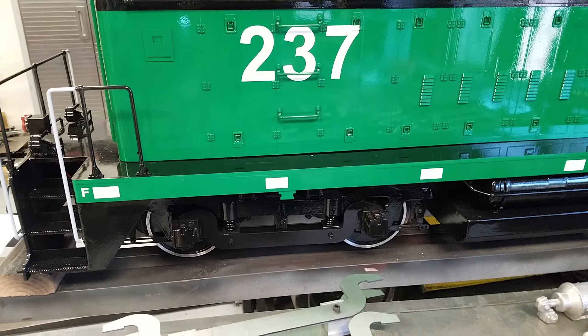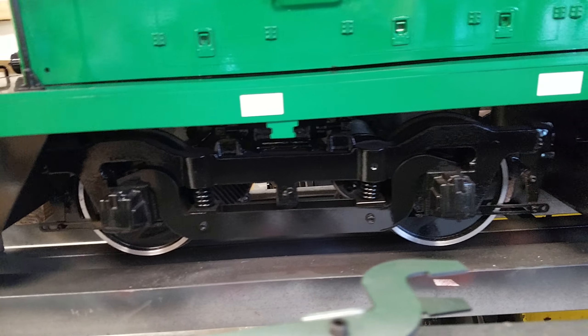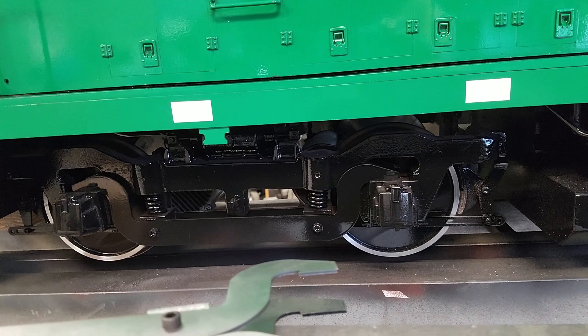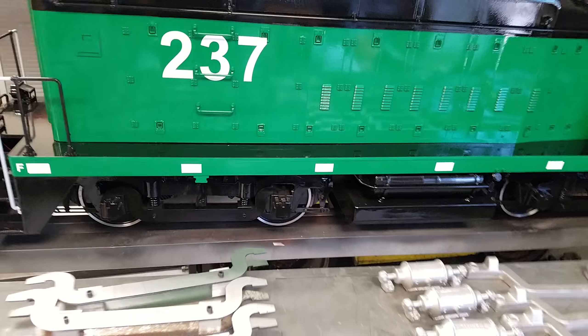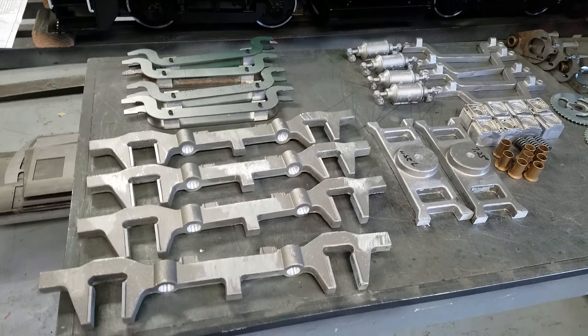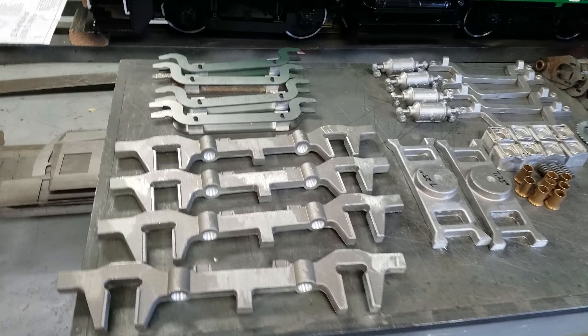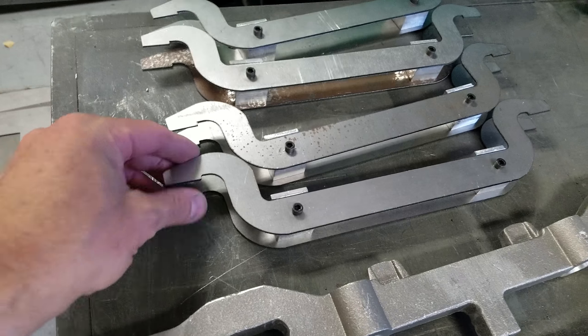We wanted to focus on these AAR trucks we're building for another gentleman. This is basically a finished look — a finished set at this point on this SW1200, with brake shoes etc. I just wanted to show you guys what goes into these trucks, which is quite a bit. We've got machined side frames — Siamese frames — that are actually laser cut on our laser cutter.